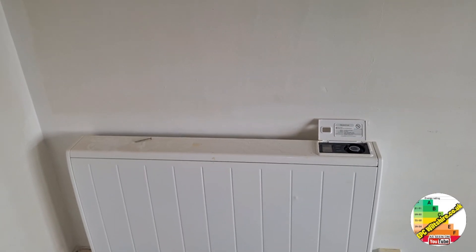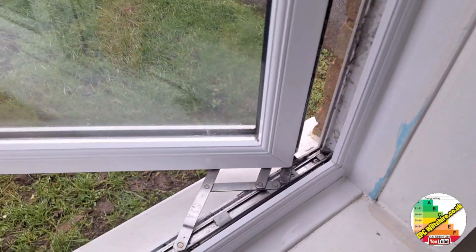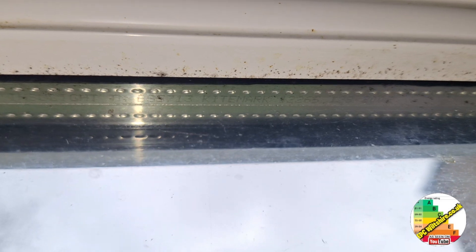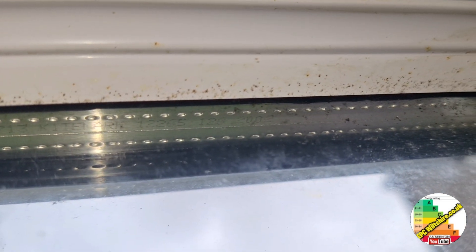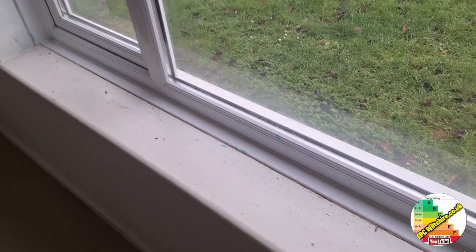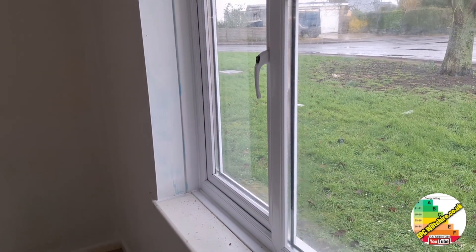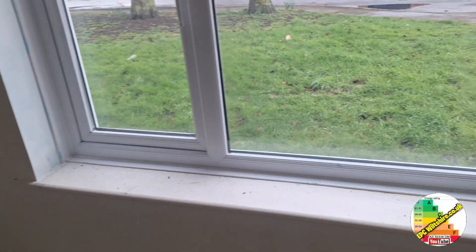I've made a playlist for those and I'll put the links in the description. These windows are UPVC double glazed and you can see the draught proof strip. On the intumescent strip I can make out the date 2002, so these are post-2002 double glazed units. In terms of an EPC, pre-2002 and post-2002 double glazing is a two-point difference in general.